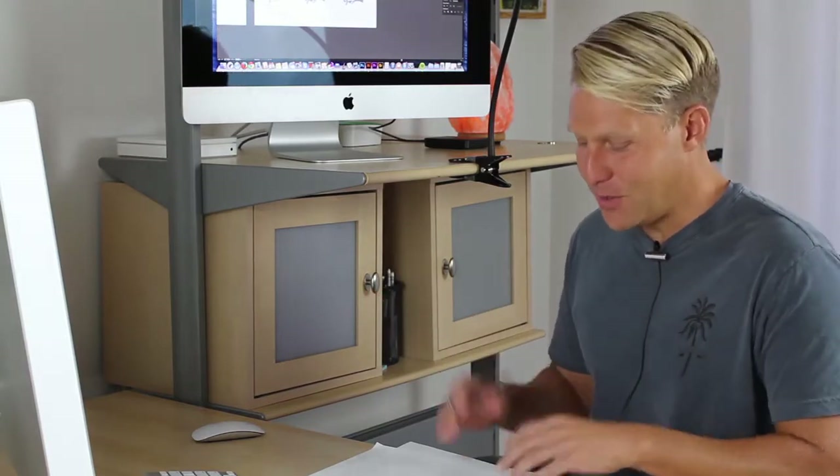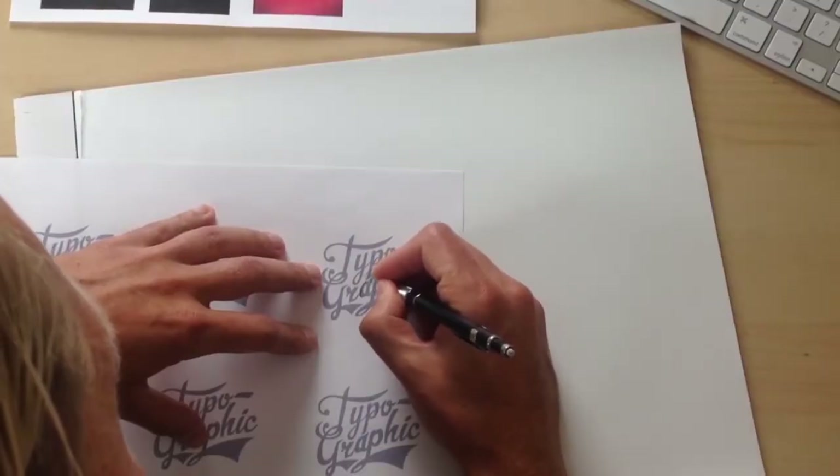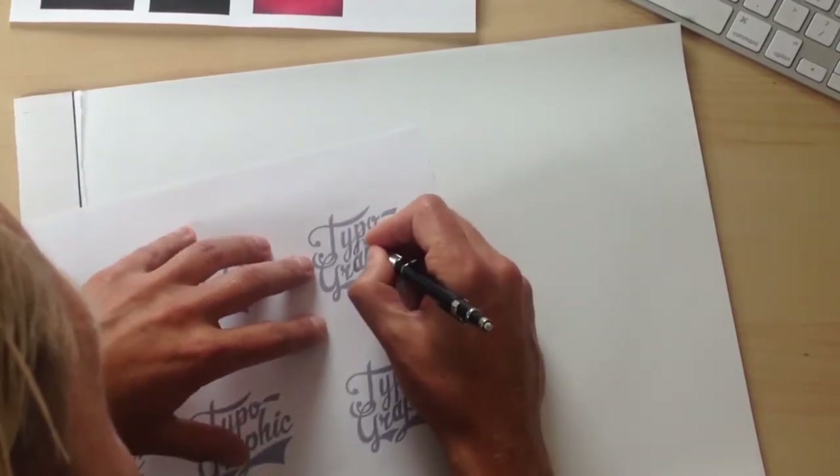That's what I was talking about when I was saying flip over your design — it just magically helps you see problems that you have. What if we did something with this P where there's kind of a little piece that came out here or something? That looks kind of cool. So those are pretty minor problems.